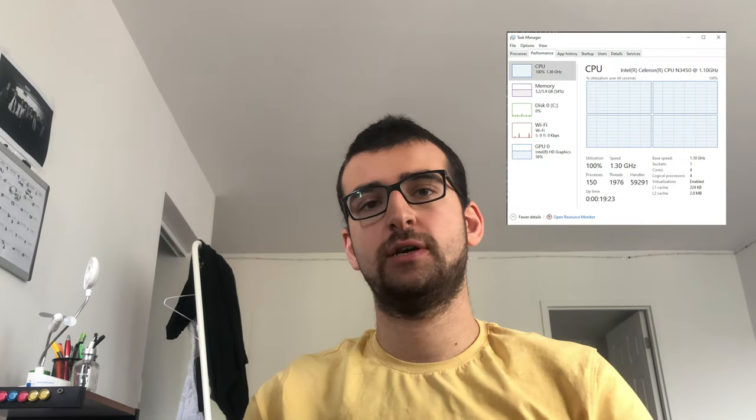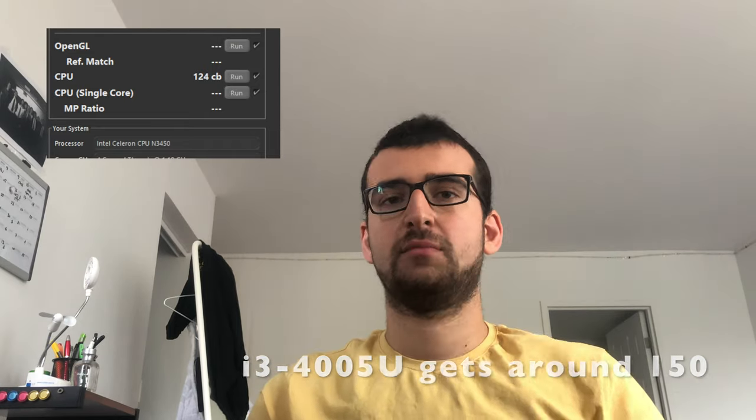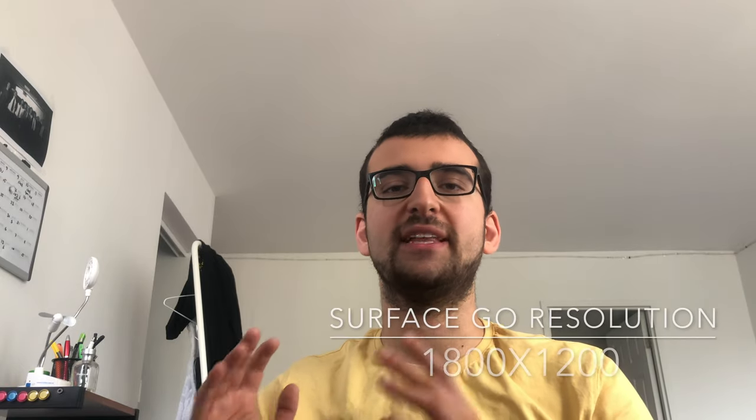Let's talk about the processor. It's a quad-core Celeron that boosts up to 2.2GHz, and in sustained load it stays at around 1.4GHz. It gets 124 from Cinebench R15 multi-core, which is close to a 4th Gen i3. I wanted to do a screen recording, but it affects performance a lot and I don't have a capture card. I also own the Surface Go with a Pentium processor, and it gets around 150 from Cinebench. Overall, this computer is snappier than my Surface Go, mainly due to the resolution.